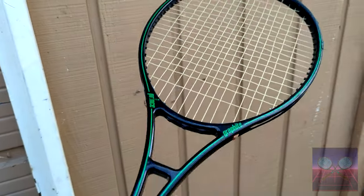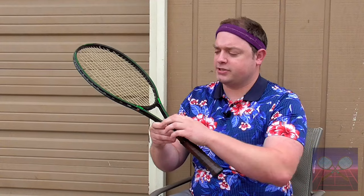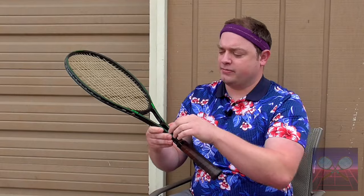This racket has a distinct paint job, painted entirely black, with a nice single green accent — at least for this version. Other versions had multiple green lines going throughout the frame, and that's one of the ways you can tell how old this racket is.